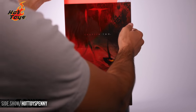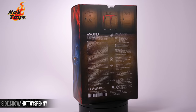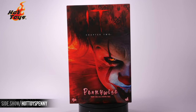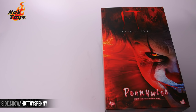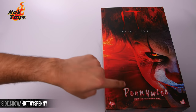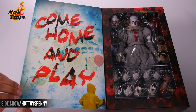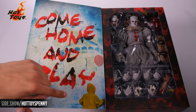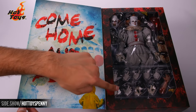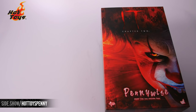We're going to start by removing that slip case with the iconic red balloon. Here we have the graphic arts box. We've got the logo, we've got a great photo of Pennywise here. When we open up the cover, we see an awesome picture of Georgie and a brief glimpse at the Six Scale figure.